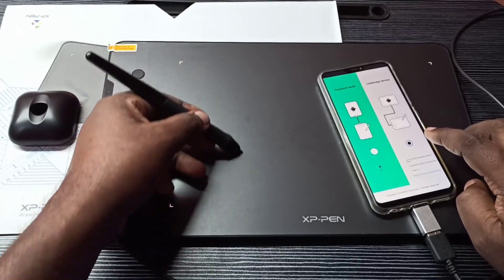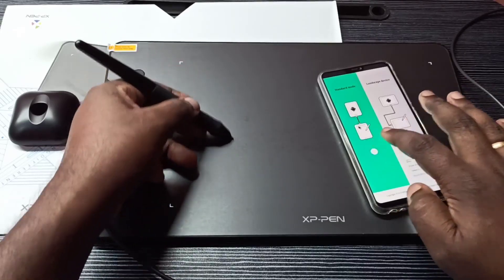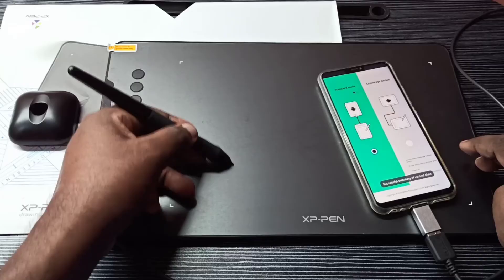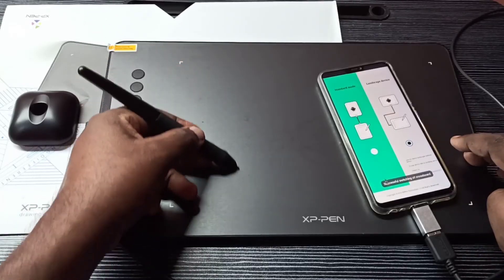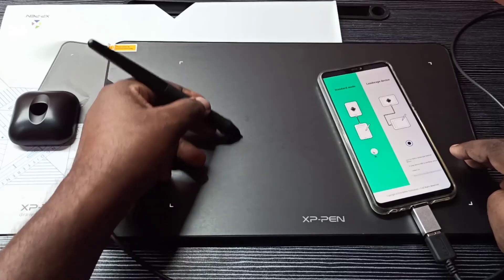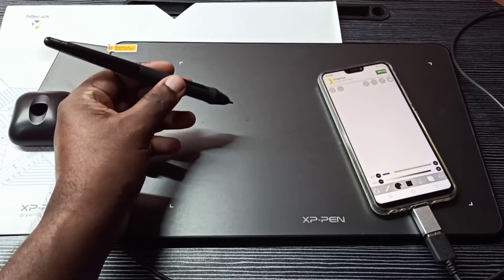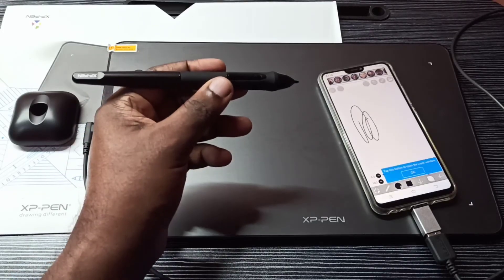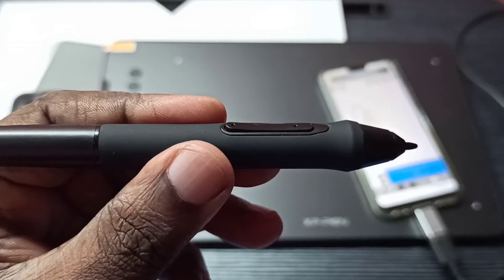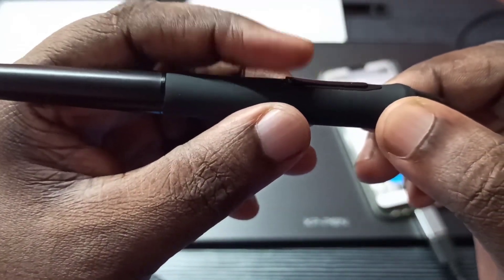Let me change the mode here — you can see it's changing. Let me switch to Vertical Plate, then switch to Cross Board. I have opened a drawing app — see, we can draw like this.